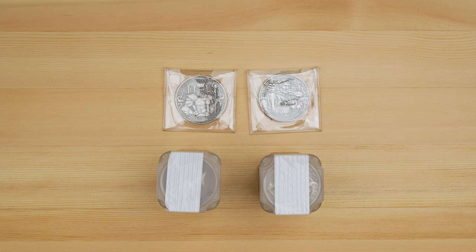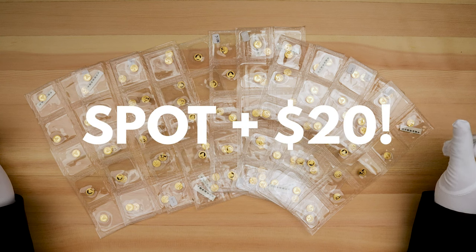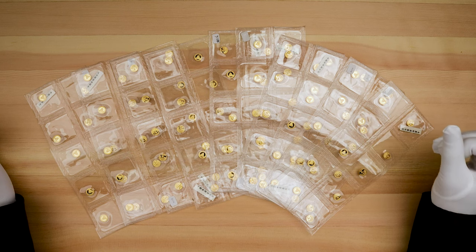If you'd like to pick any of these up, they'll be linked in the description down below. For those that have stuck around, we've got a little something special — a hundred brand new 2017 one gram pandas selling for spot plus twenty dollars. If you're watching this video, they're live now, so follow the link in the description or head over to our website. Thanks for watching, and we'll see you in the next one.